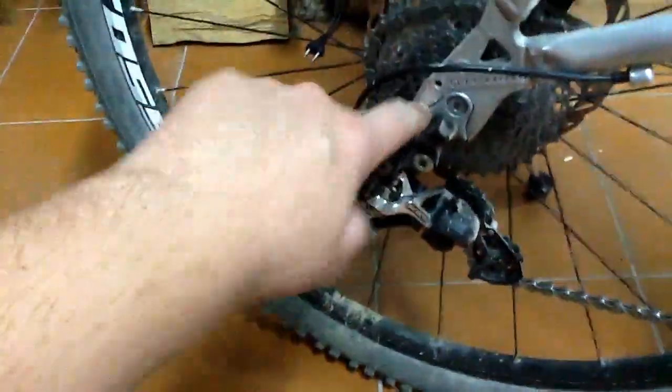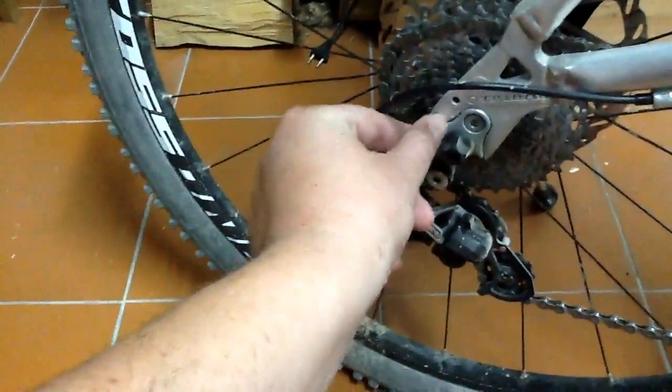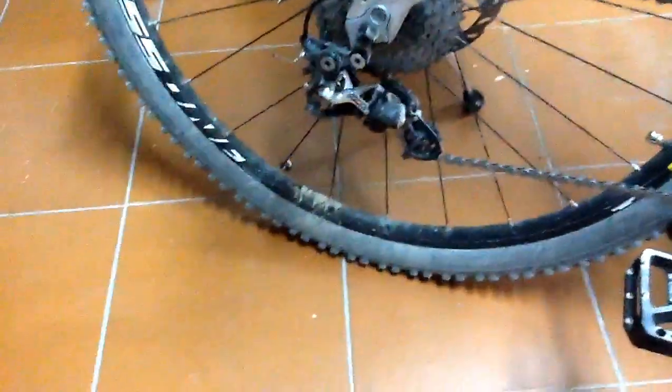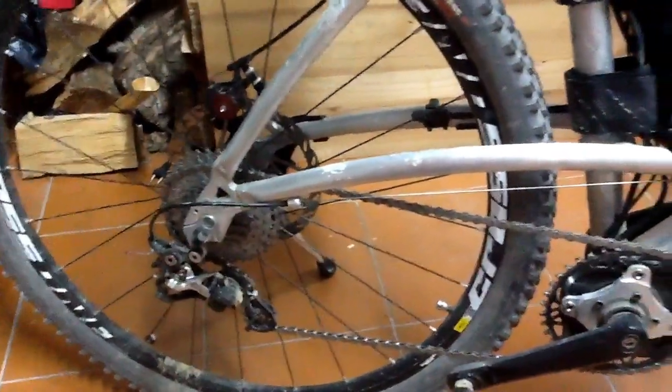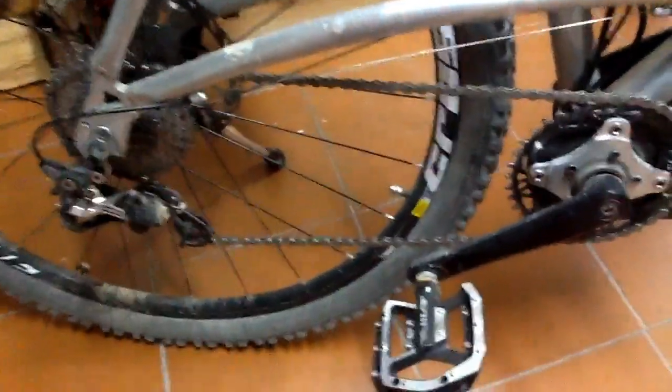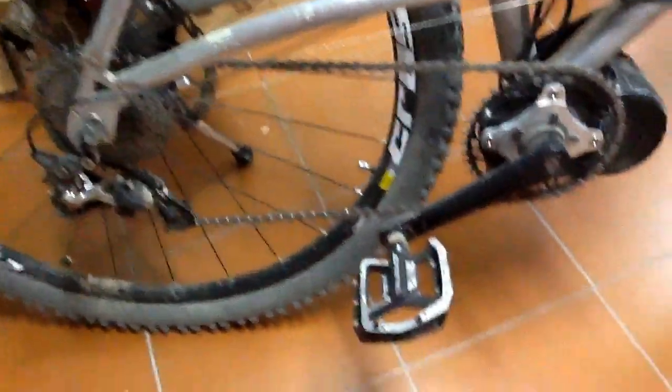I got a slightly sturdier derailleur hanger as well. I also carry a spare of those now — I didn't even know you needed to do that. This happened to me when I was about 25km from home on a trail. Luckily I had enough tools and I could shorten the chain and get home. Bit of a bummer otherwise.